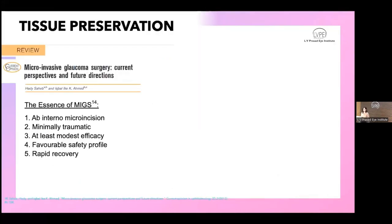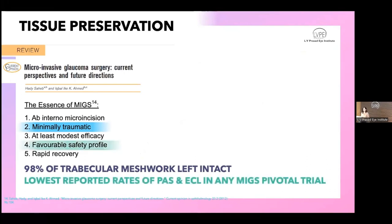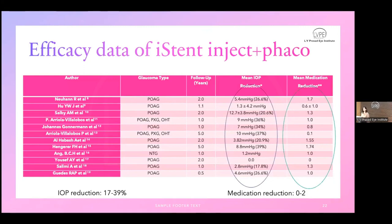MIGS has five criteria that a procedure must meet. iStent is the most truly minimally invasive glaucoma surgery because 98% of the trabecular meshwork is left intact, also avoiding any PAS or endothelial cell loss. However, it is contraindicated where angles are obstructed or anomalous, in complicated cataract surgery settings, and in angle-closure glaucoma, neovascular glaucoma, or raised episcleral venous pressure. This information is from my own review article published earlier this year.